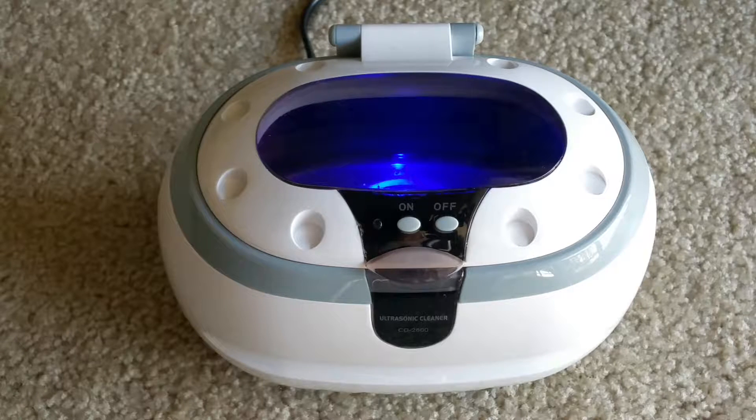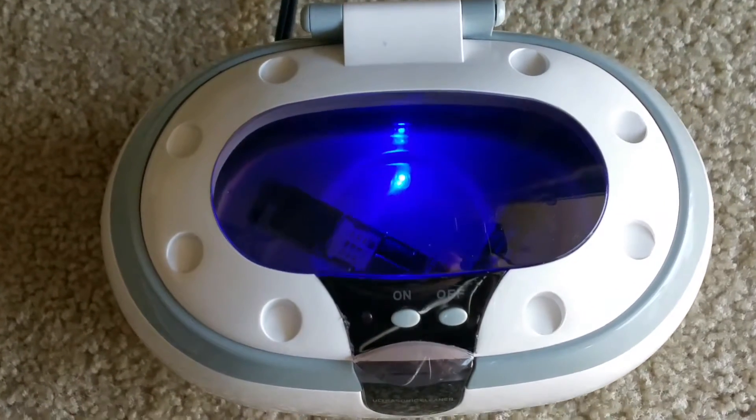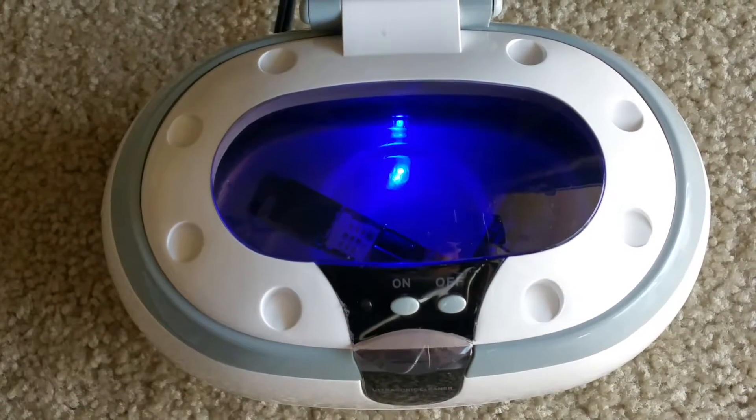Hello YouTube, welcome back. Today I'm going to go over the review on this CD-2800 ultrasonic cleaner. You can see the unit is on right now with the blue lights, and I have an Apple iPhone 6 circuit board in there right now.